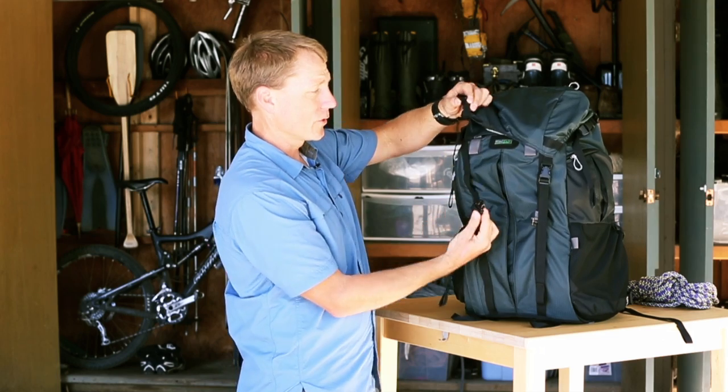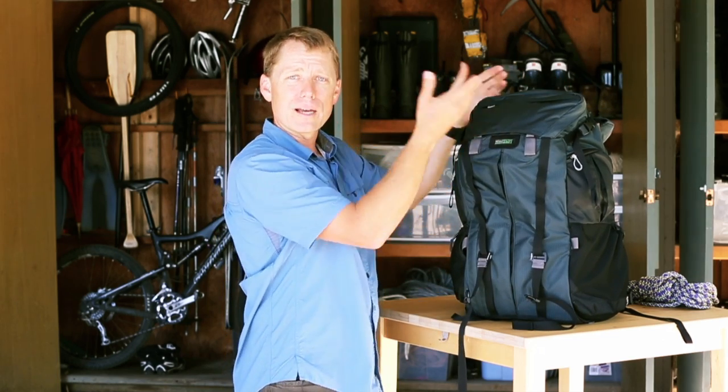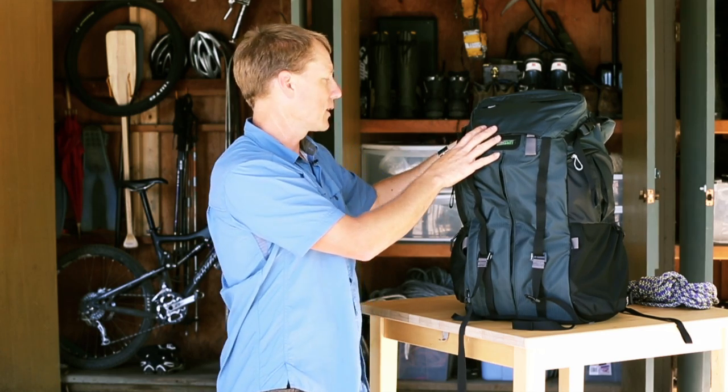So now just like any other rucksack, you've got side release buckles that you can use to open the top of the bag and get access. Under the zipper, you can have another camera body quickly accessible right there.